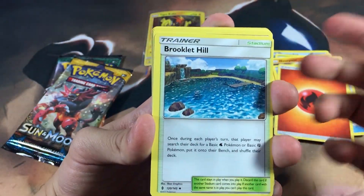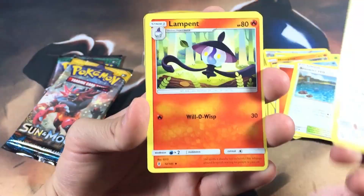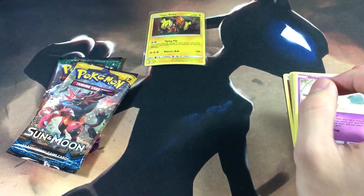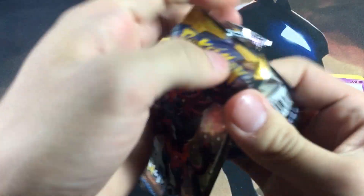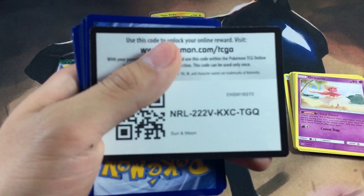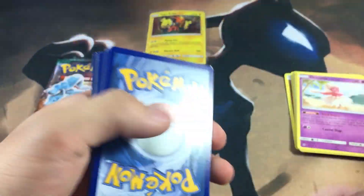I'm actually thinking about getting a booster box for Burning Shadows, mainly because Ho-Oh is in that set. I don't really care too much about Charizard as much as other people do — I prefer Ho-Oh over Charizard all day any day, no matter the rarity. Here is the code card for this pack and it is four to the front with a white coat.